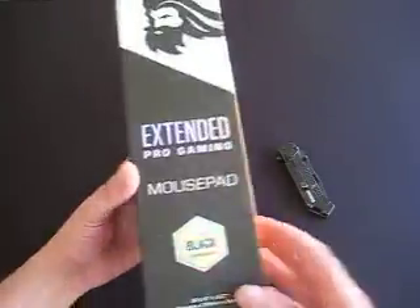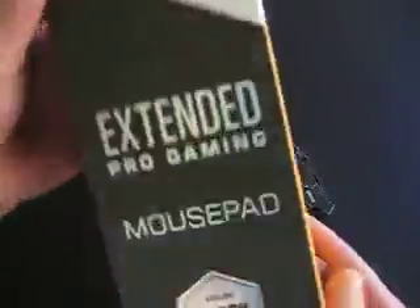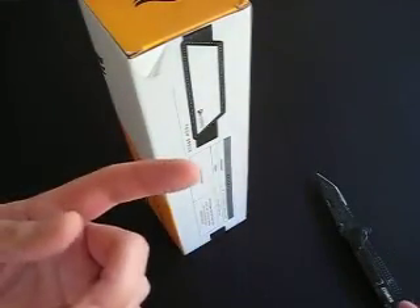So I would take it and say, 'Check it out guys, I'm so excited, I just got this mouse pad in!' — I don't know if you can see that — 'and I can't wait to open it with you guys!' Then take your knife and show the contents. I have my camera on a tripod.